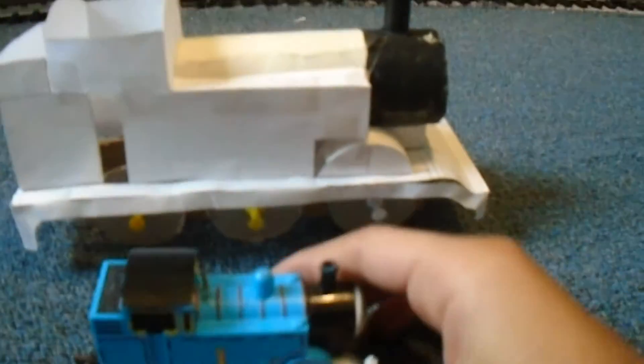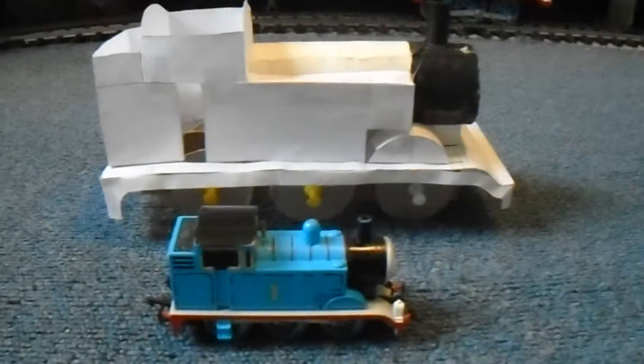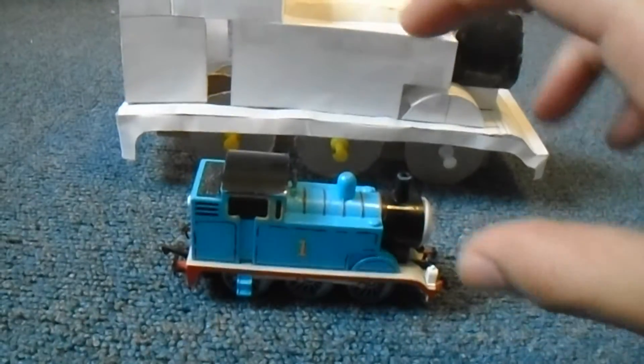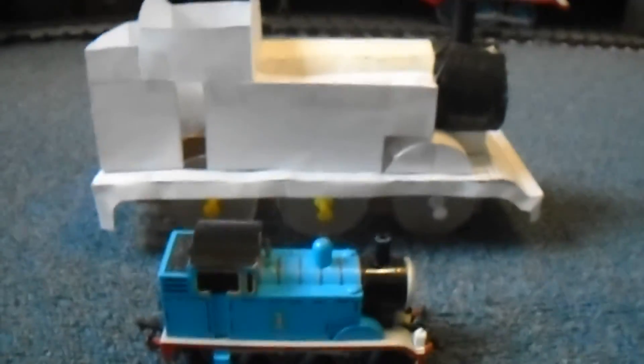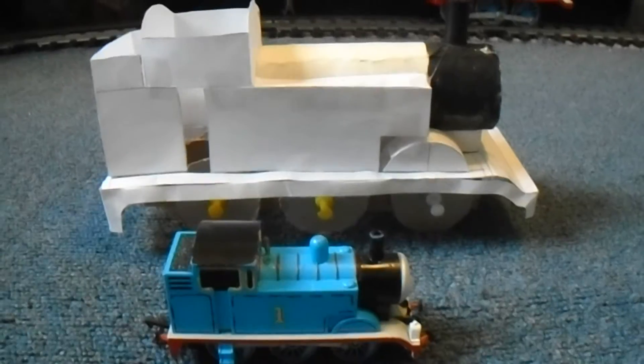Like I wrote in the description of my last video, all the measurements for this Thomas are really just the measurements of the Bachmann model, just rescaled to the proportions of the face of the TV series model.